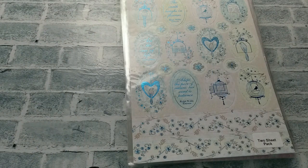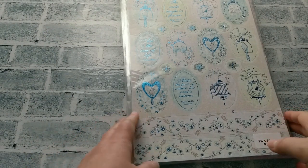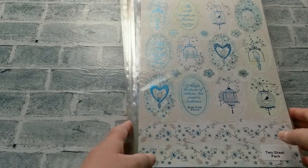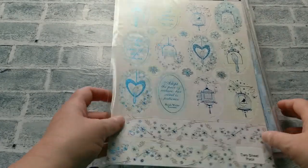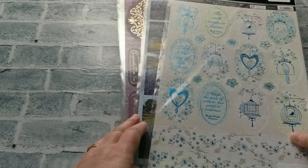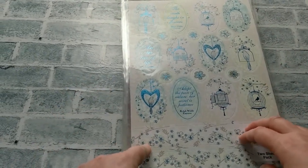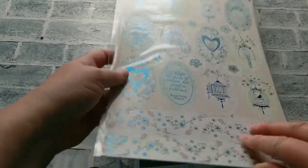I have created these value packs just to make a little bit of room in my warehouse and these are of extreme value. This particular one here has all Kanban die cut sheets — there are 25 in one pack. So let's go through them quickly.